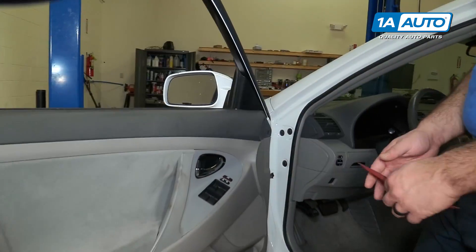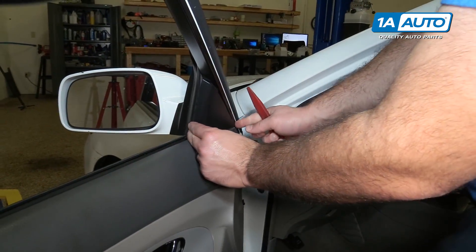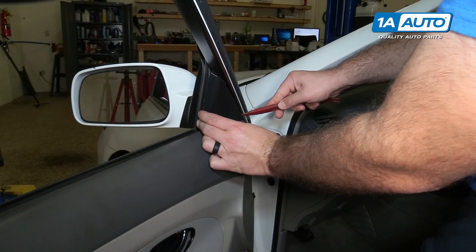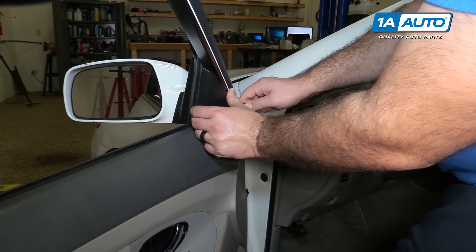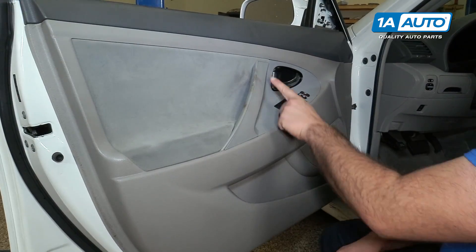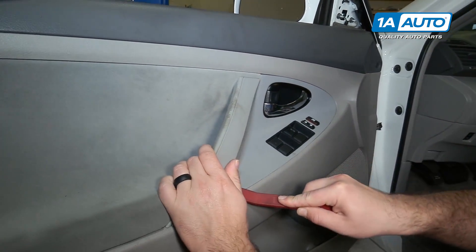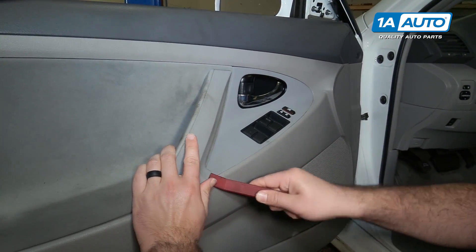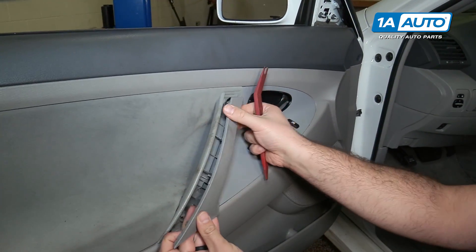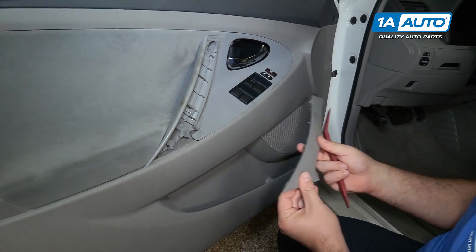We're going to pop off the piece behind the mirror. You can get your fingers in there or use a plastic trim tool — it just pops off, it's got two clips. Pop off this grab handle here using a plastic trim tool, pry it up, pop it out, and put that aside.